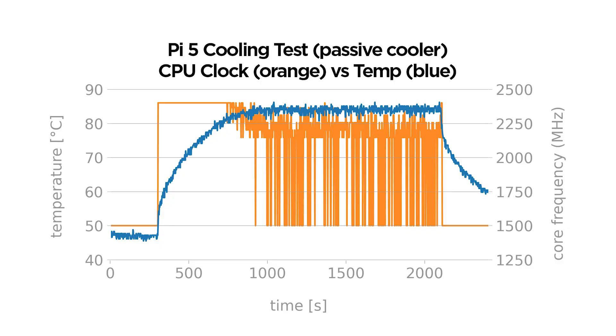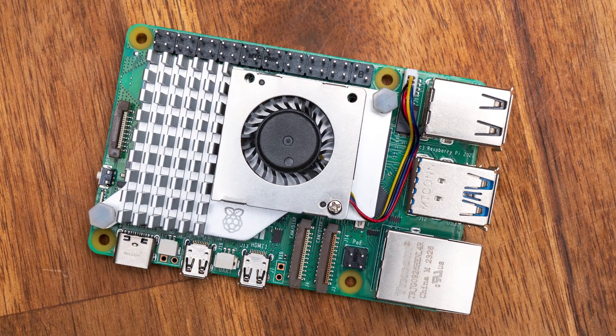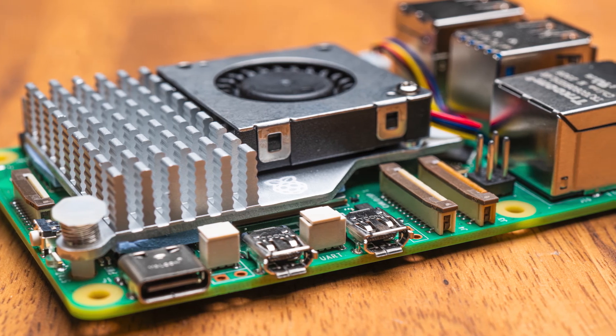We also ran a stress test for the active cooler no-fan setup and found that it took about 10 minutes of heavy load usage to start thermal throttling. So the Pi 5 can happily run with just a decent passive cooler in day-to-day usage — it was about 10 degrees hotter overall, but a few extra dollars for the active cooler might be a worthwhile investment.